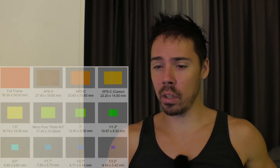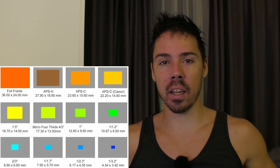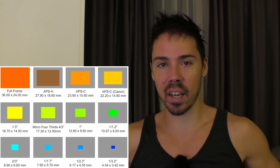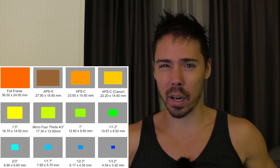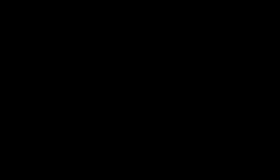Eventually, they started increasing the size of the rocks — from micro four-thirds rocks up to full rocks. And here we have it today: a whole host of different sizes with the dumbest names in history. And we're going to find out why it happened. Panasonic, your sensor is the same size as a baby duck. Why do you do it?